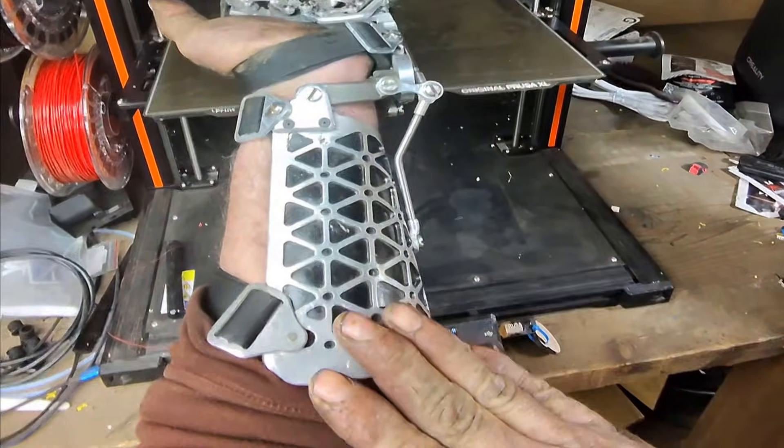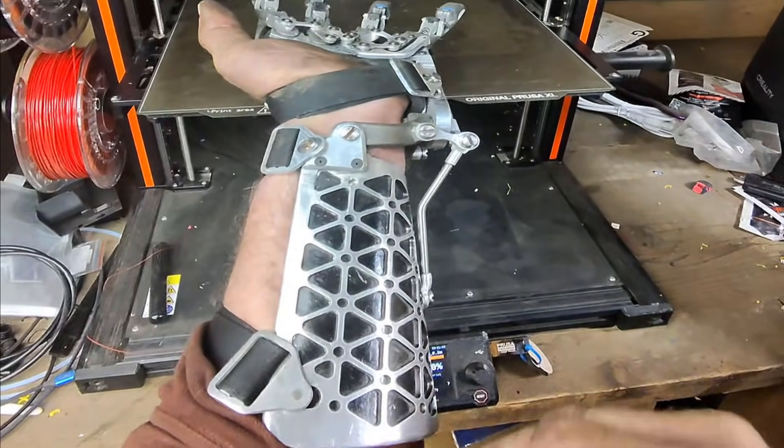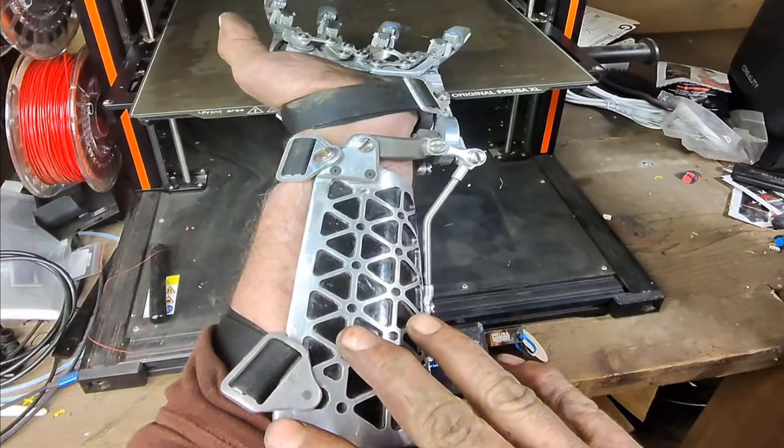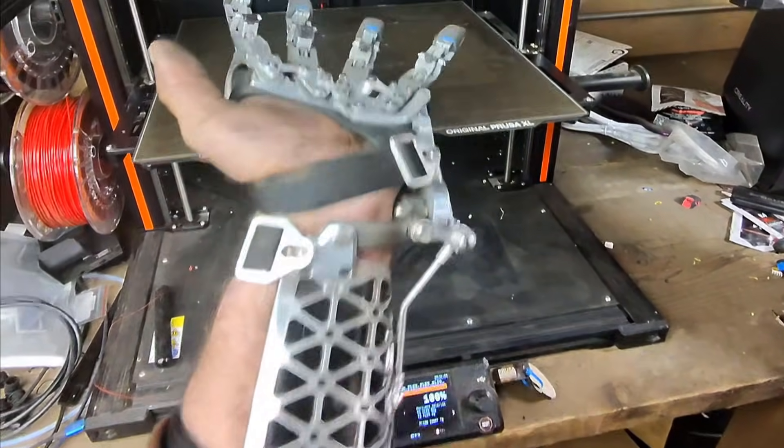The forearm cuff is all aluminum 6061 T6 — I ended up machining it, then heating it up to the annealing point, and then forming it in my urethane press brake die.